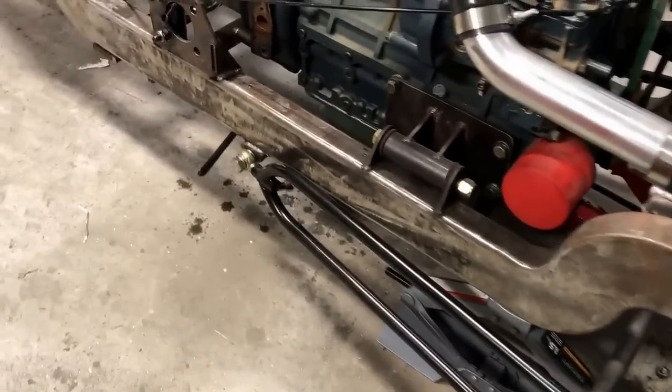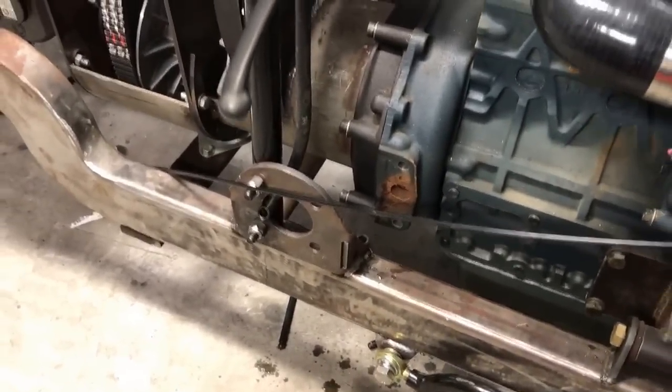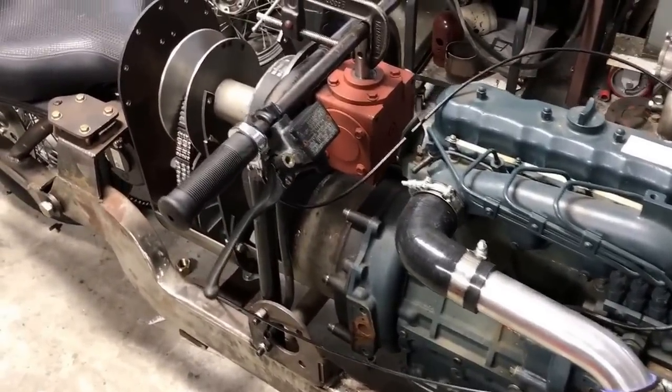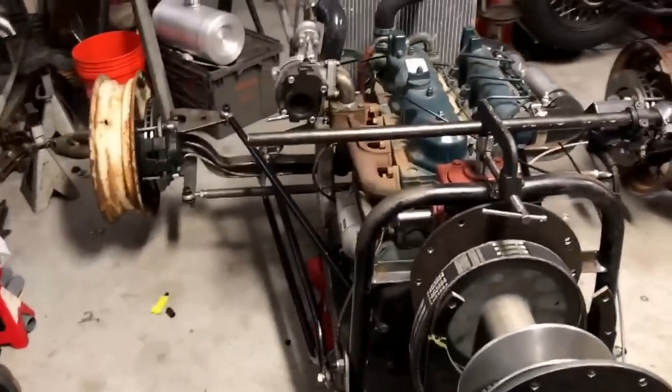I'm just waiting to get some tires mounted and balanced on them. I've got the radius rods running back and they're welded on the frame. I built the support where the pivot points for the steering used to be and adapted it to be a support for this 90-degree gearbox that's going to have my handlebar attached to it.